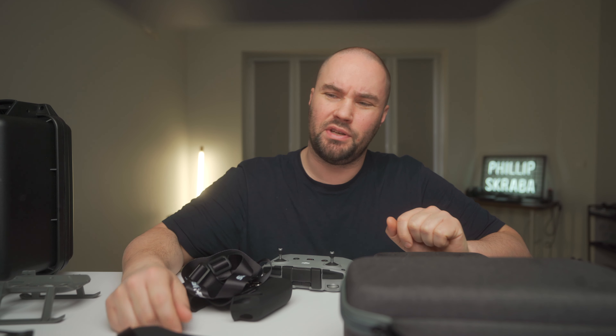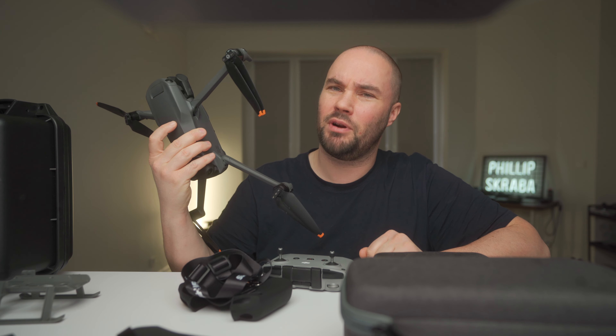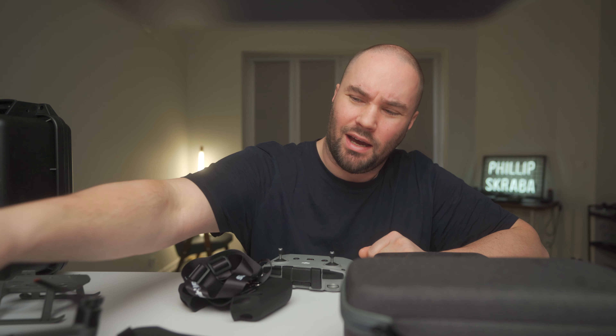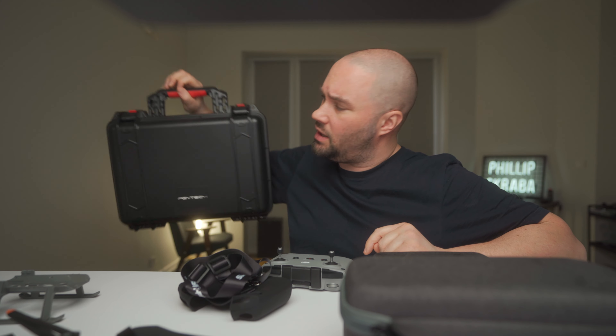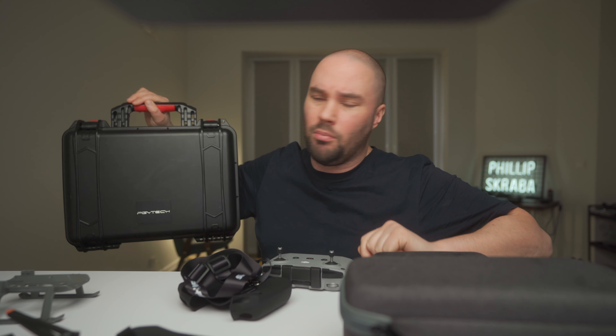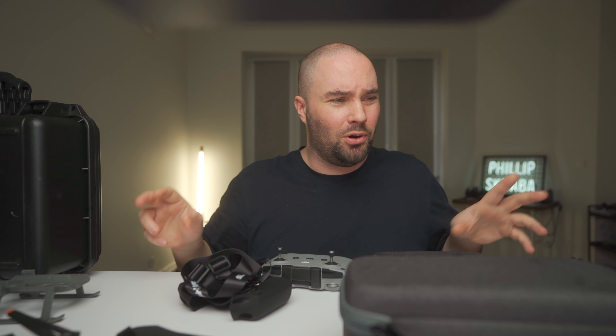Today we're talking about accessories for your DJI Mavic 3. I went and bought most things that I thought might be interesting for you guys and might come in handy. So we're going to go through all these accessories. I did get one of them for free, and that is the PGY Tech case - I'll include it because it's something I've been using all the time.